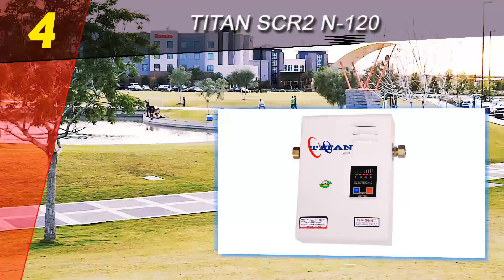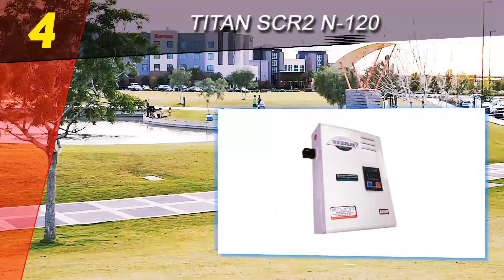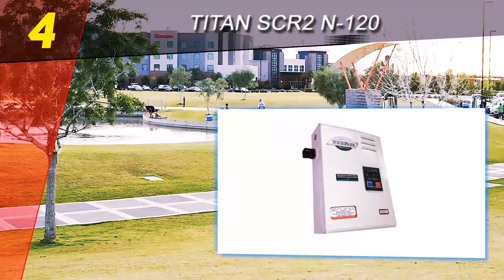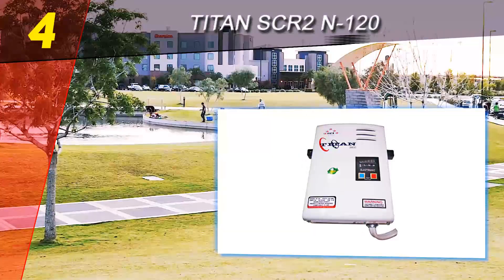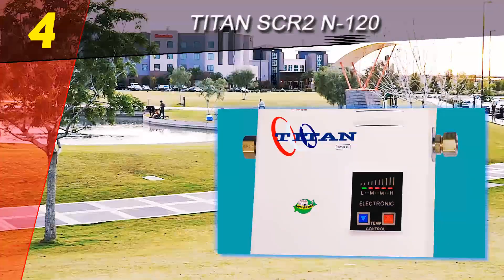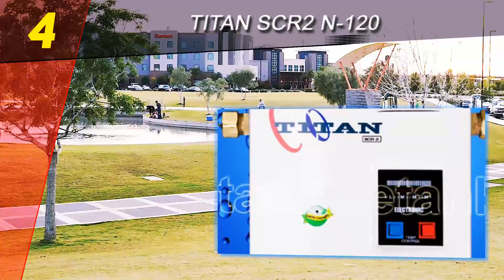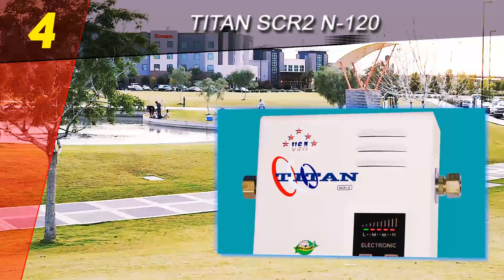One issue that this unit has, however, is that many people report having to reset the unit often. Difficulties arise from the unit dealing with erratic water temperatures, requiring a reset of the system. While this is certainly not the case with every single unit, it is something to take into consideration when purchasing a water heater.